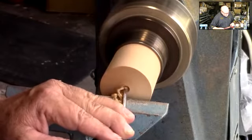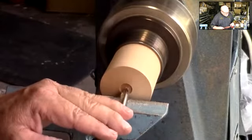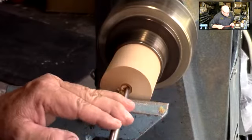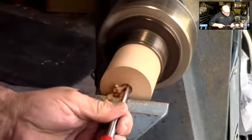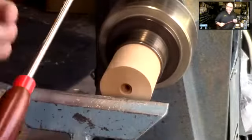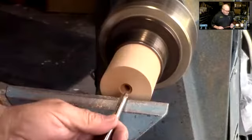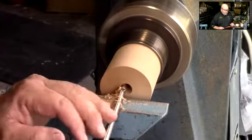As I come in, I can then open up the cut. I can also lift the handle up off the rest, find center, and plunge that straight back. Now if I'm not on center, what's going to happen is I'm going to have a lot of vibration. If you get that vibration, stop, open up that cut a little bit, get center.